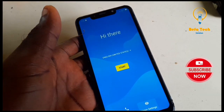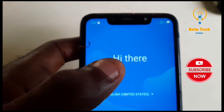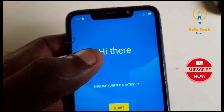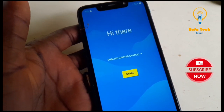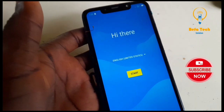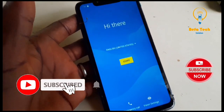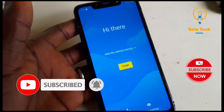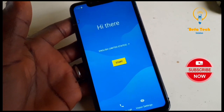First thing, make sure you connect your Wi-Fi. As you can see, the Wi-Fi is connected successfully — yes, it's connected. If you are new to this channel, please hit the subscribe button so that you can get notified when we upload new videos. Please give this video a thumbs up and share it to other technicians.